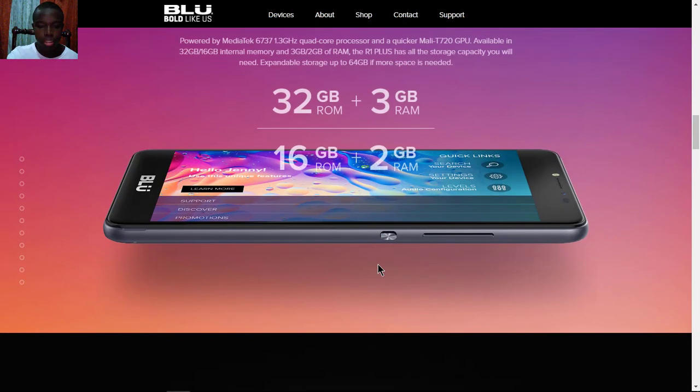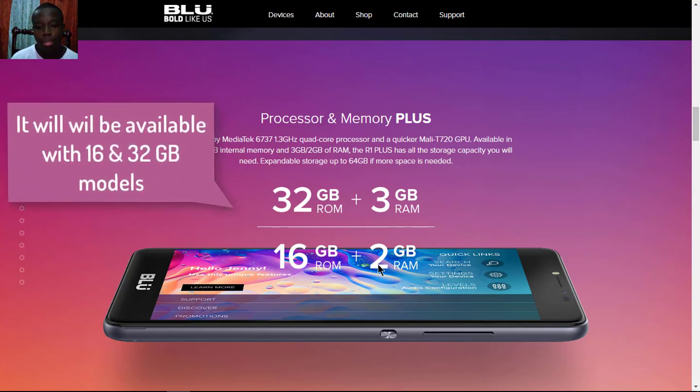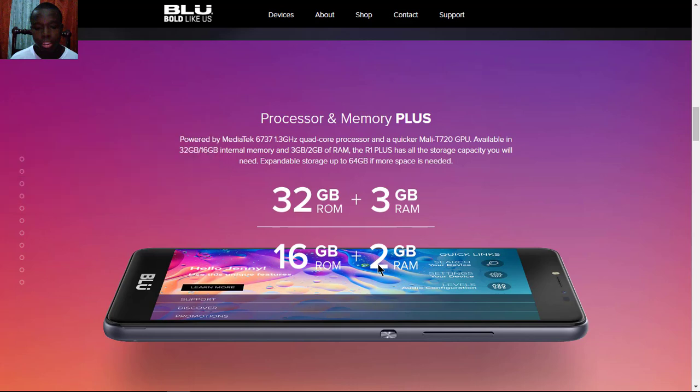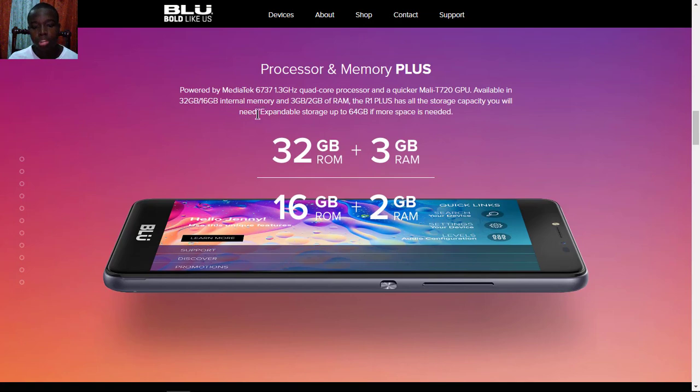For processor and memory, you get 3GB of RAM with 32GB of storage, or you can get another model with 2GB of RAM and 16GB of storage — so you can choose between two models. For the GPU it's a Mali-T720, and you get expandable storage for up to 64GB if needed.